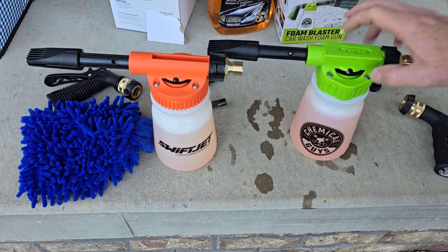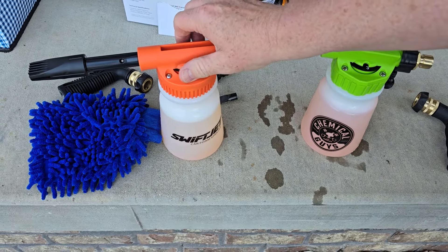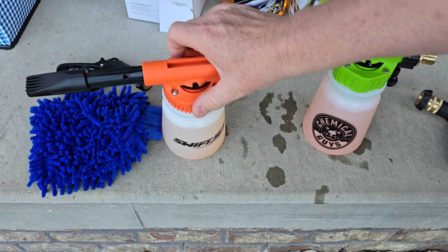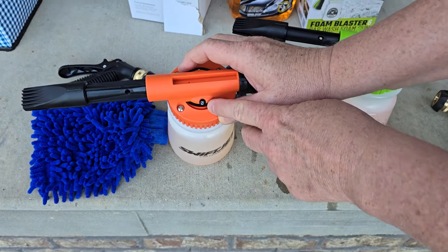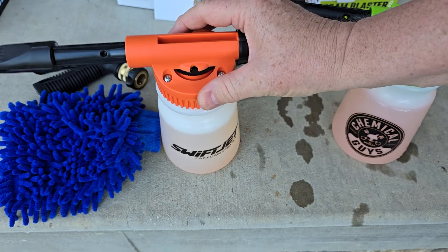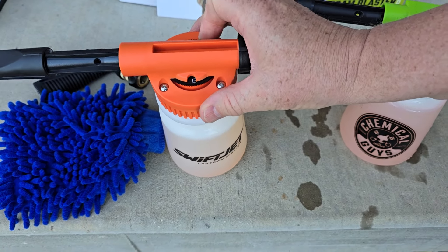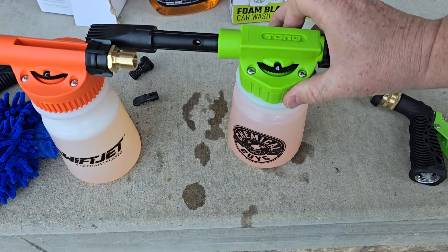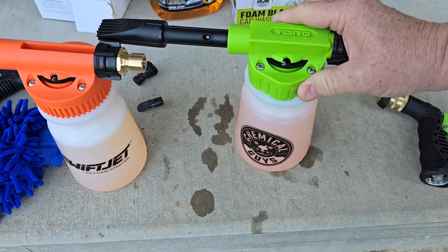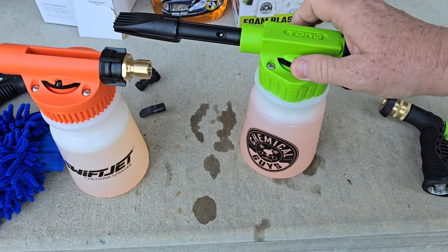They both have a dial. The Chemical Guys has numbers, where the SwiftJet has letters. The SwiftJet also has a symbol with a line through it — that means no foam, no soap is going to be sucked up. A is a little bit, and the most suds is going to be all the way to E. On the Chemical Guys, five is the most suds, and zero means there's going to be no soap coming through.